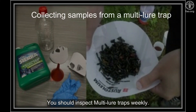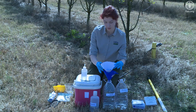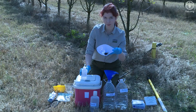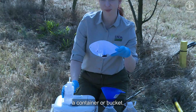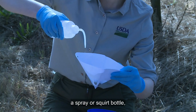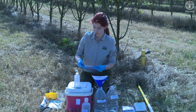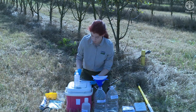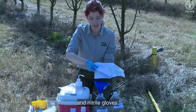You should inspect multi-lure traps weekly. To collect a sample from the multi-lure trap, you will need paint filters or a strainer, a funnel, 10% propylene glycol solution, a container or bucket, 70% alcohol in a spray or squirt bottle, sealable plastic bags, marker or pencil, vials, forceps, a cooler, and nitrile gloves.